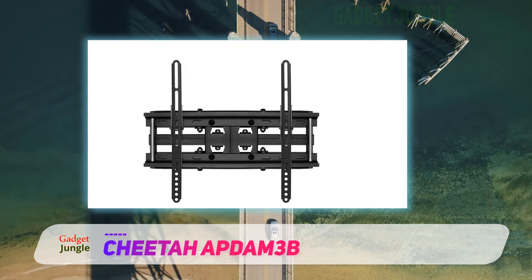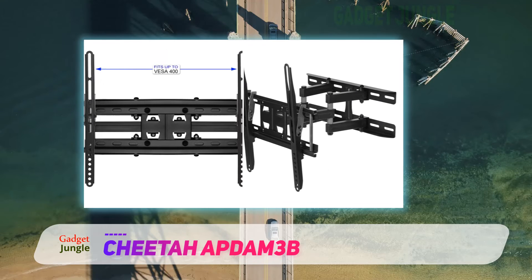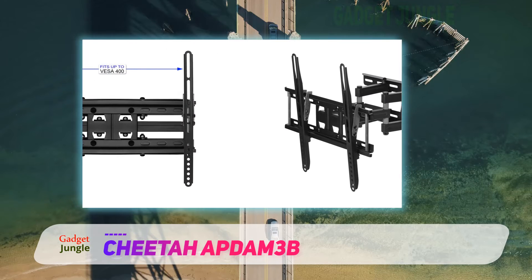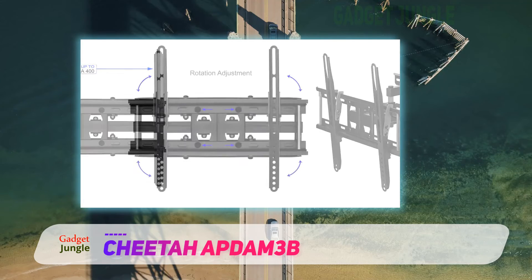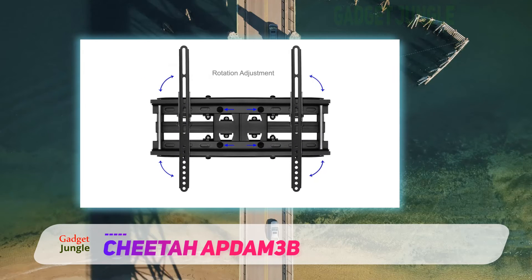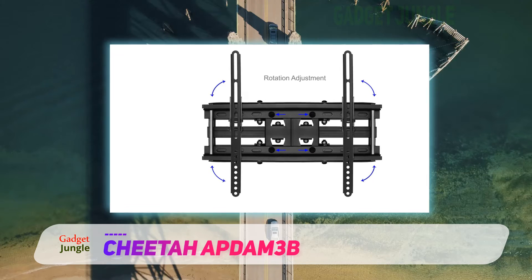It's sturdy enough to hold a TV as heavy as 115 pounds and functional enough to have an arm extension of 14 inches. Installing the mount solo is rather easy as well — the package comes with a three-axis magnetic bubble level and four sets of TV mounting screws and spacers, so getting the entire thing up and running will not take much time at all.